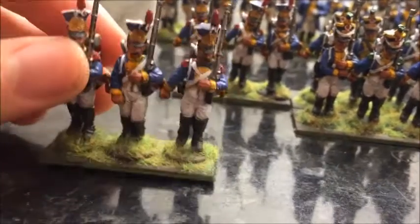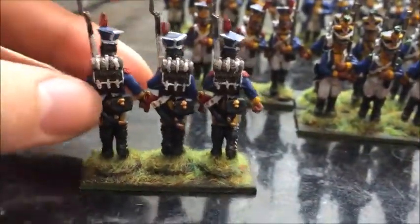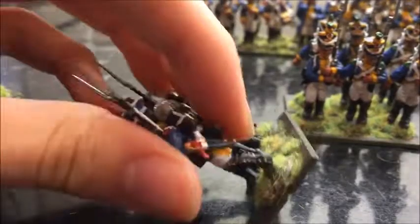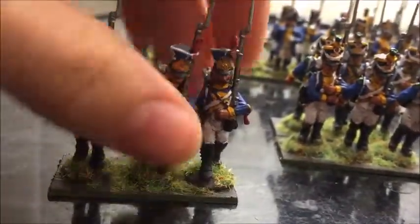I'm quite happy with how the Grenadiers turned out, looking quite nice. There's the first three, next three. The chapskas are quite nice, they're quite nice to paint, they look quite effective as well. So there's the Grenadiers.